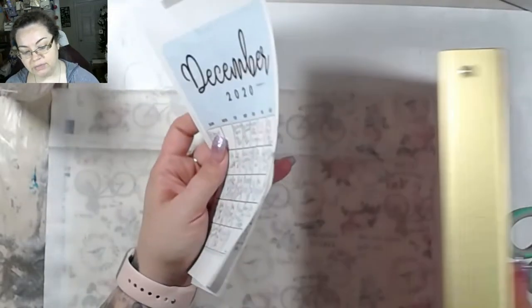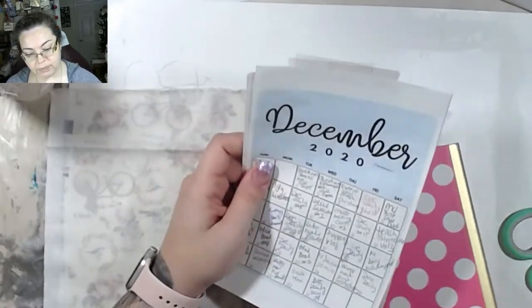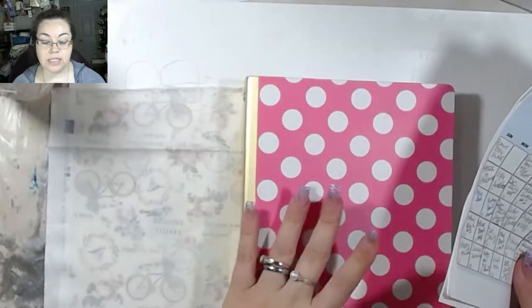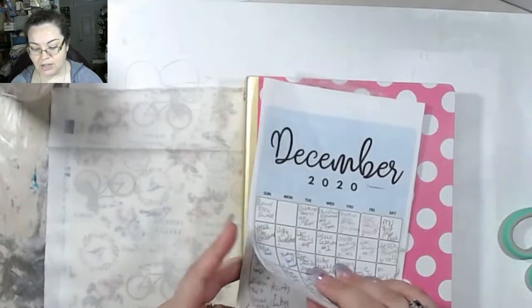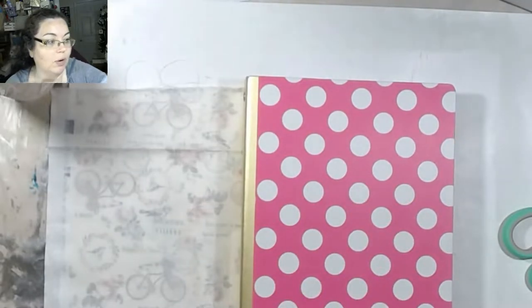I believe this was a Target dollar spot book. I'm going to decorate this — that's what we're going to do today. And then hopefully I'm going to be able to get rid of the stickies all over my desk wall, which is what we're working with right now.